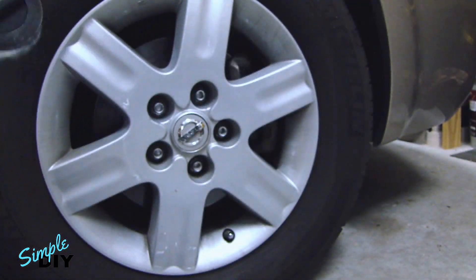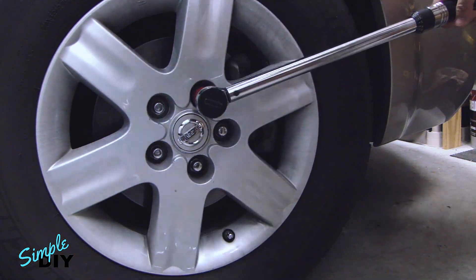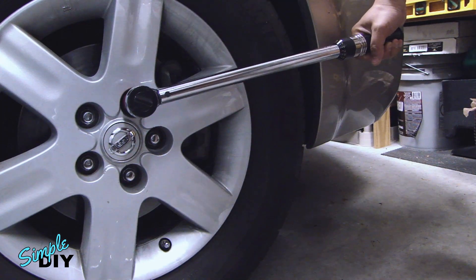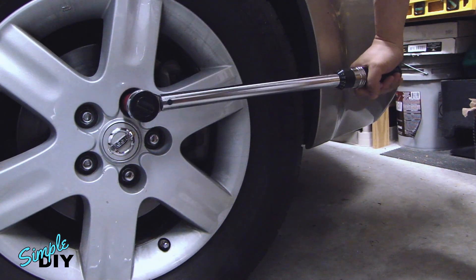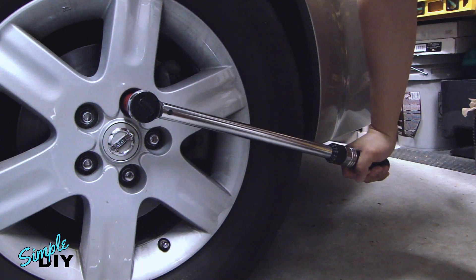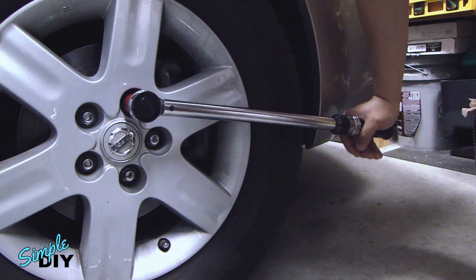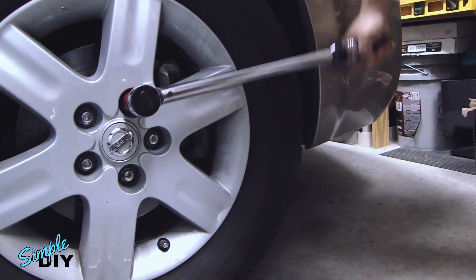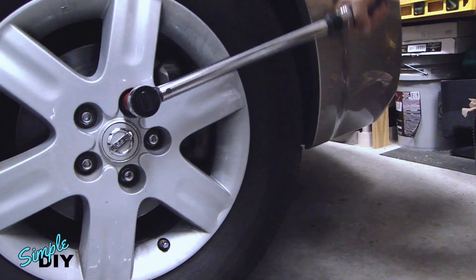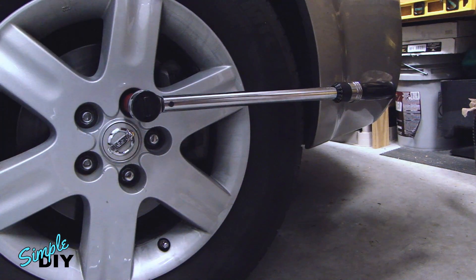Let me grab my socket. What I'm going to do here is put the socket on the lug, and I'm going to push this down to tighten it until it clicks. Stop — that's 90 foot-pounds.